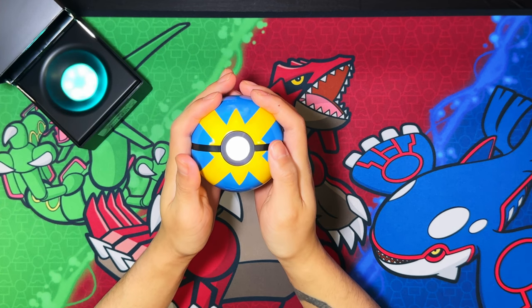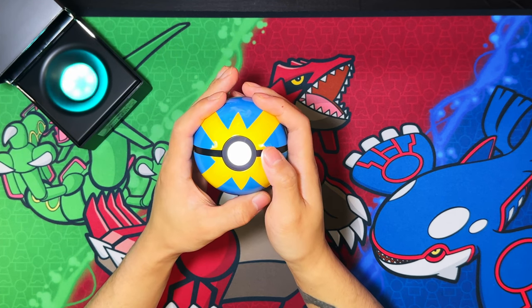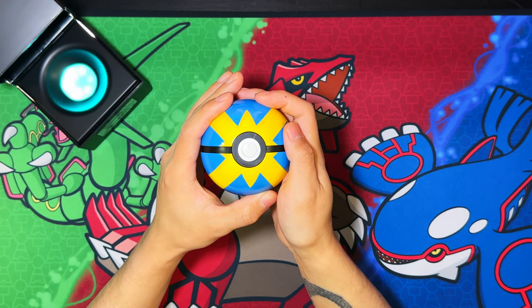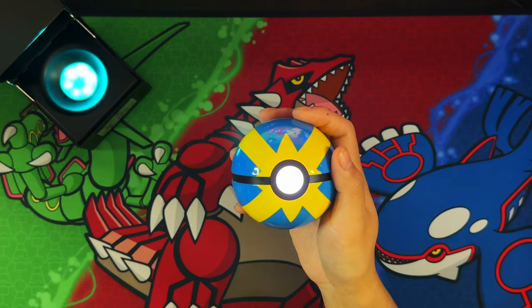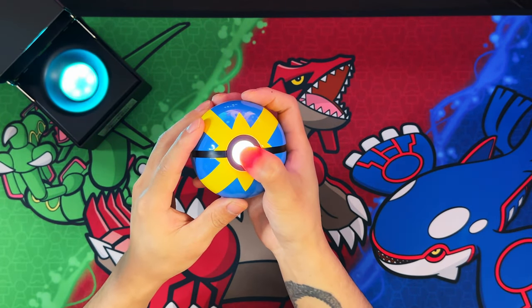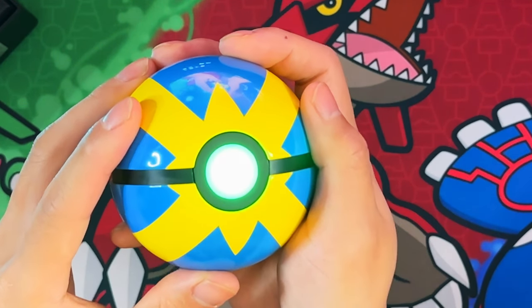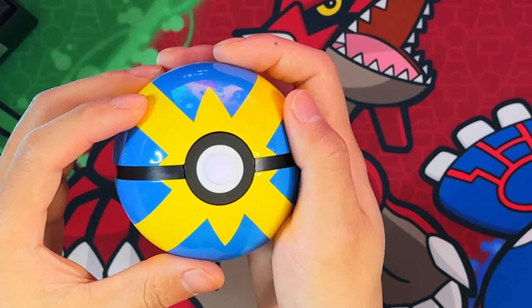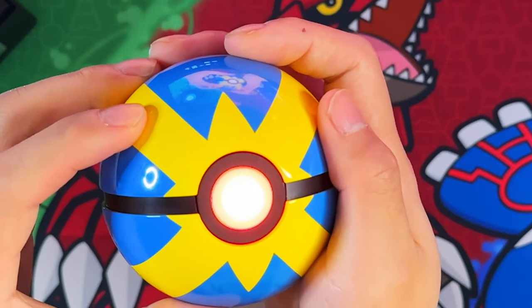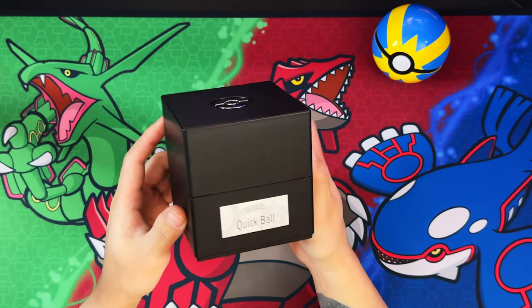The Pokéball also has a catch function — a lighting function where if you press the button it will turn green or red. It's a 50/50 chance. Click it once, it flashes a couple of times — there's the green. And there's the red. So that's the catch slash non-catch function of the Pokéball.